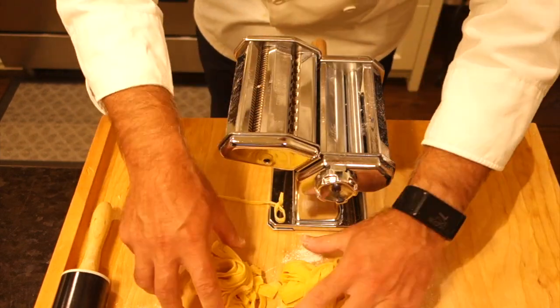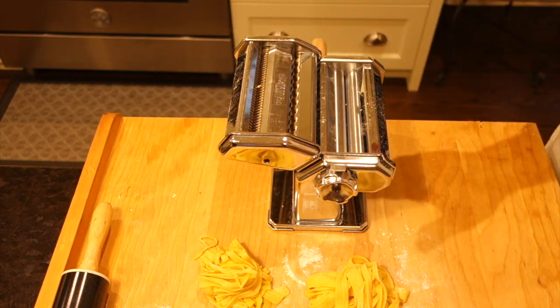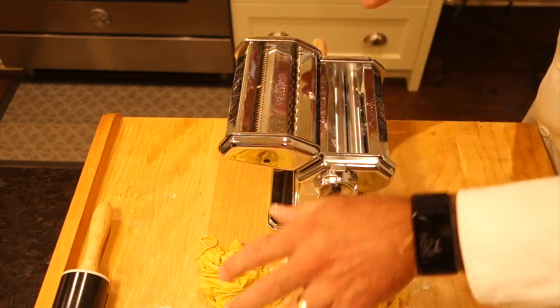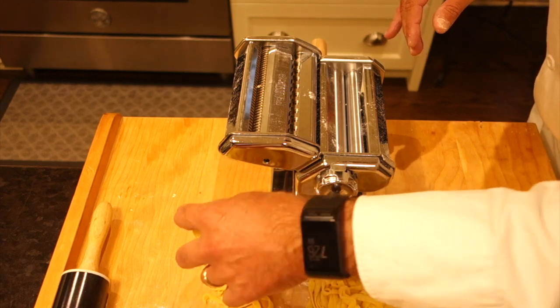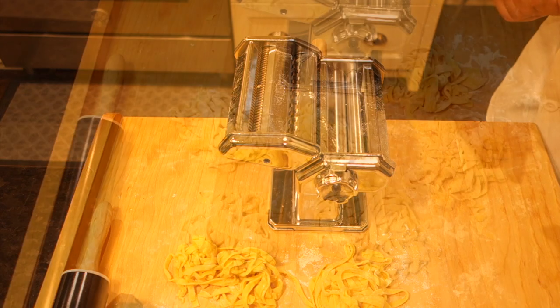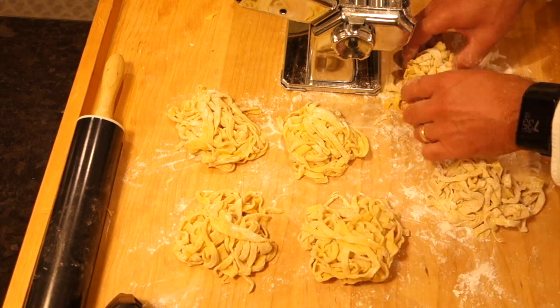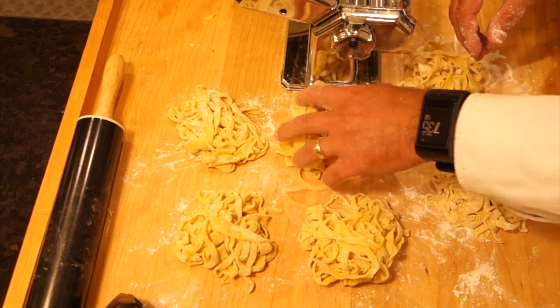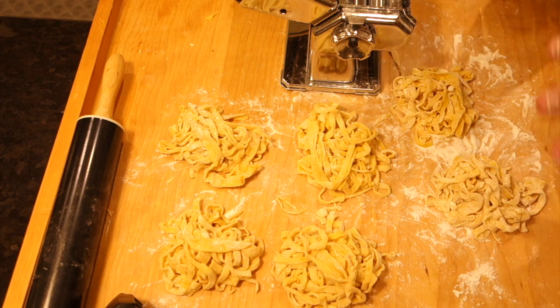We have a couple more pieces to go. Essentially: roll it thin, put it through the cutter at the size we want, and set it aside with a little flour so they don't stick. As you can see now we have six beautiful nests of pasta with a little flour on them so they don't get sticky. Not overly complicated - the machine surely helps but the recipe is very straightforward. Now we're going to begin the rest of our prep before we get to the stovetop.